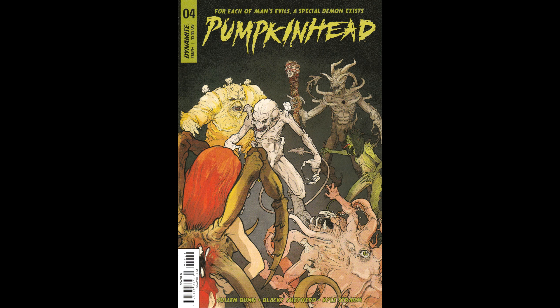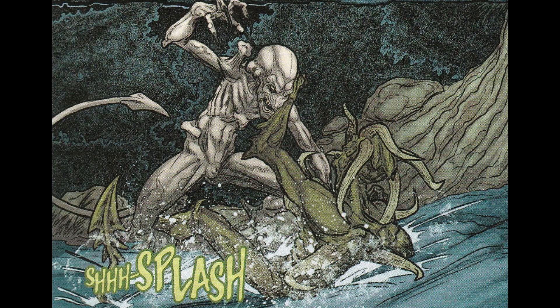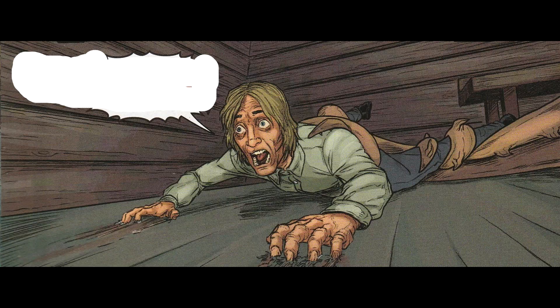Main story and backup written by Cullen Bunn. Art on the first story was by Blackie Shepard, and Kyle Strayum did the art on the backup. Letters were both by Larger World Studios' Troy Pateri. Colors on the main story by Rancia Studio. I have Cover B by Blackie Shepard with colors by Marie Enger.